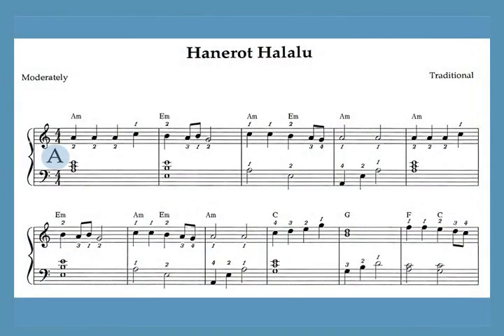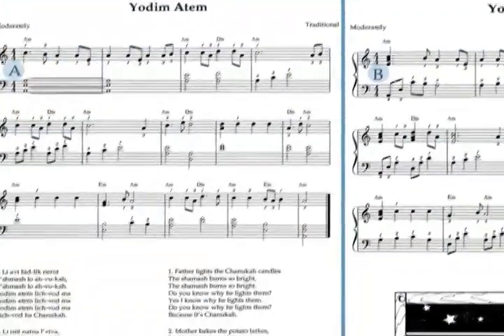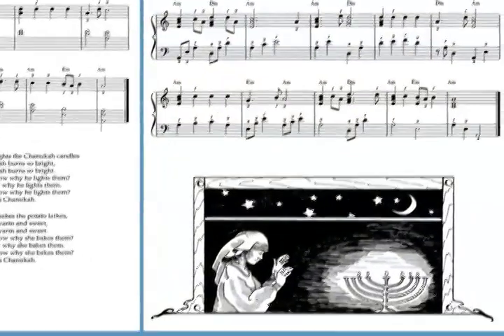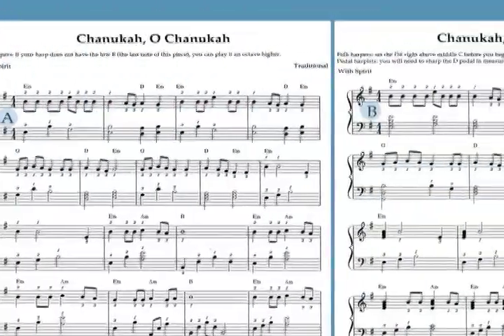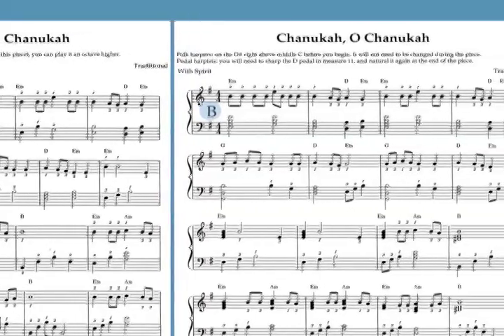The music can be played on either a lever or a pedal harp, and there are two arrangements of each piece: an easy A version, and a B version which is more advanced. Beginners can start by playing the A version and progress to the Bs as their skills improve. The two arrangements can be played one after the other as a set, or can be played together by two harps as a duet.